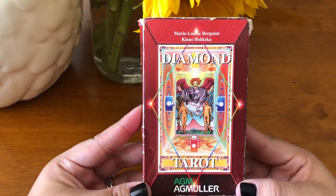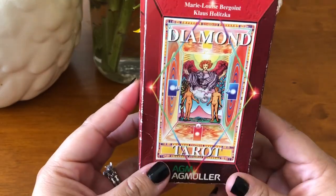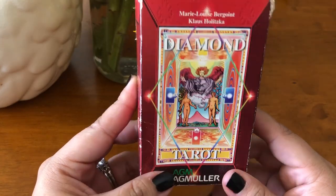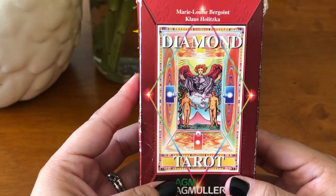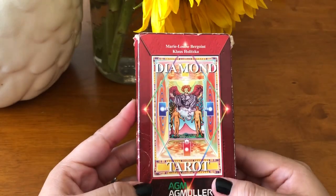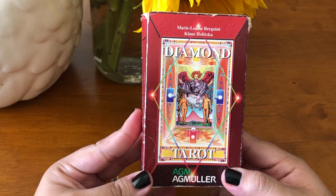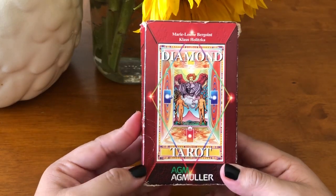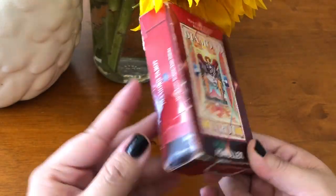So this is the Diamond Tarot. It was created in the 90s — I want to say it's the late 90s — and it's an out-of-print deck, and it is absolutely one-of-a-kind. I didn't know that this deck existed. I stumbled upon it on eBay while I was browsing for vintage Rider Waite decks, and then when I came across this one, I was like, I have to have it.